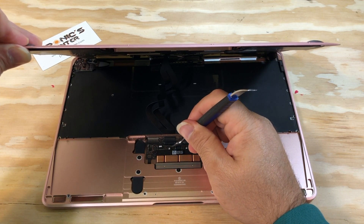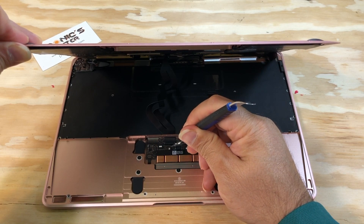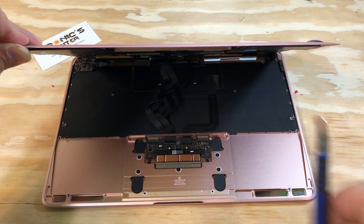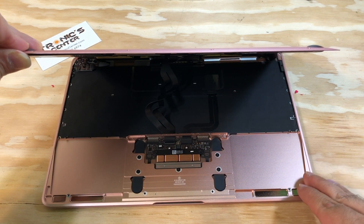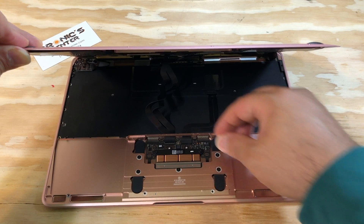Open the IPD flex cable ZIF connector tip. Please do not open it at more than a 45-degree angle.